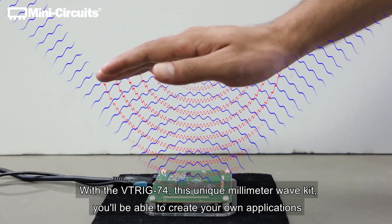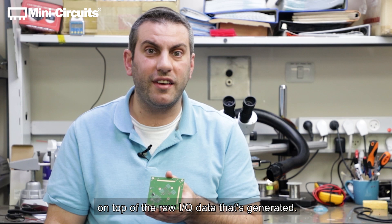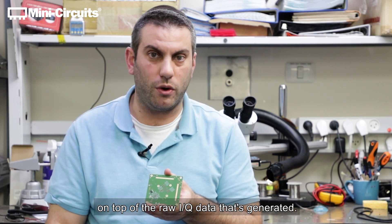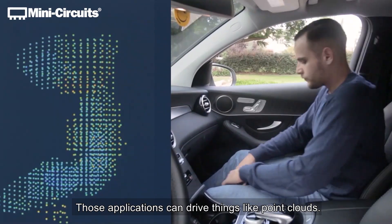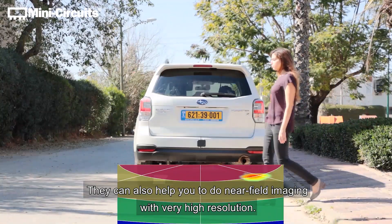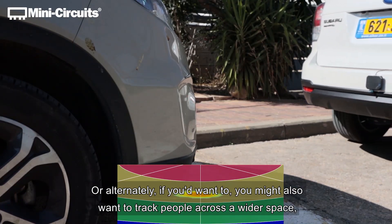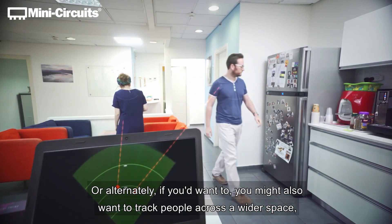With the VTRIG 74, this unique millimeter wave kit, you'll be able to create your own applications on top of the raw IQ data that's generated. Those applications can drive things like point clouds. They can also help you to do near-field imaging with very high resolution, or alternatively you might want to track people across a wider space.